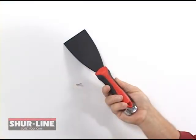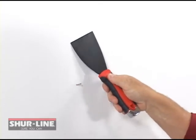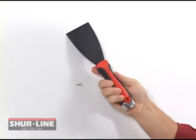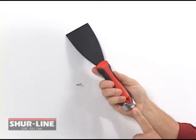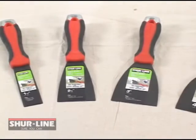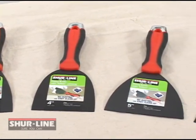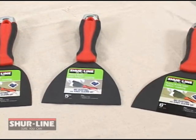The handle surface provides a non-slip comfort grip. It's designed with rail guides for easy control and accuracy. The knife also features a metal striking cap for quick, easy repairs. Sureline offers a full line of putty knives and scrapers with Teflon coating, in sizes ranging from one and a quarter to six inches.